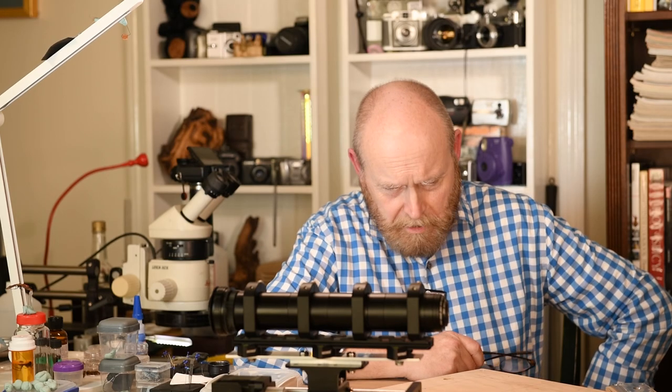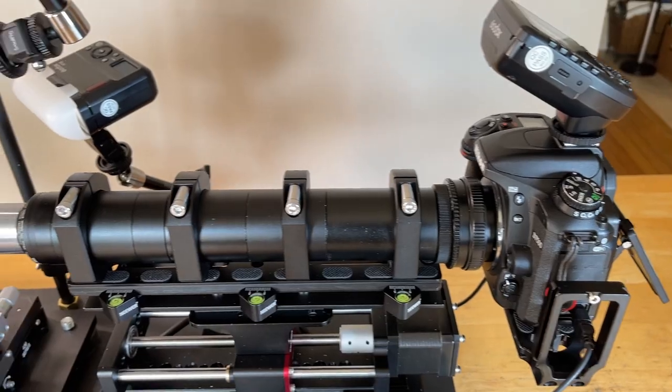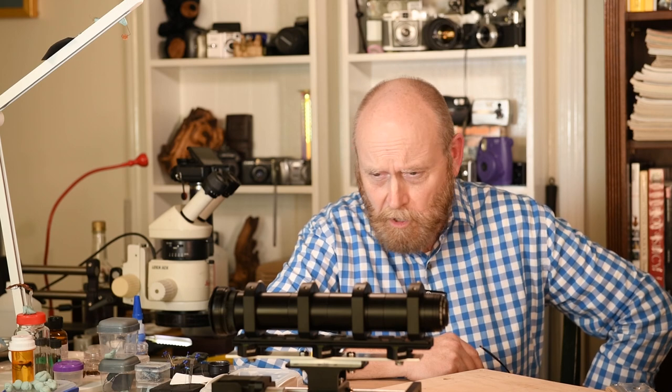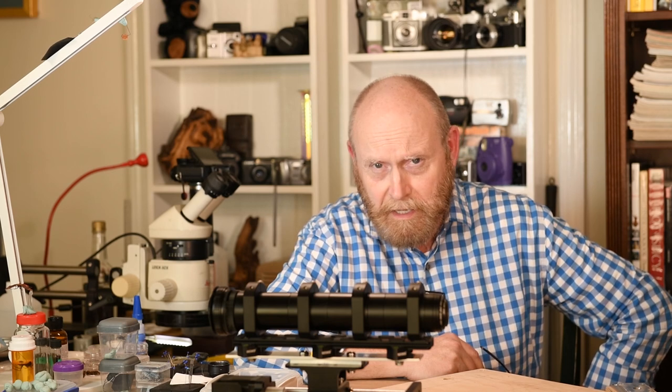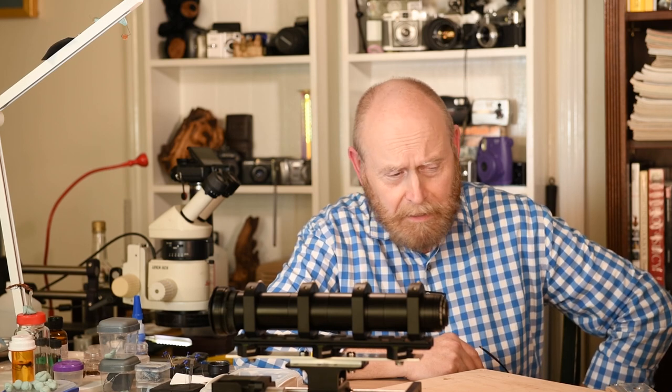Everybody, this is Alan, welcome. It's Thursday and I am going to give you my opinion on how to set up a rail on a compact platform. This is for anybody who's got a rail they don't know what to do with, or anybody who's got a big bulky setup that they want to shrink a little bit — this is for you.